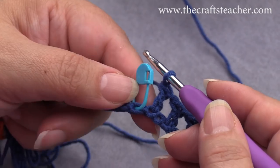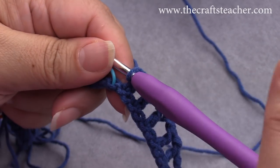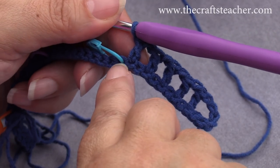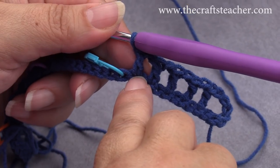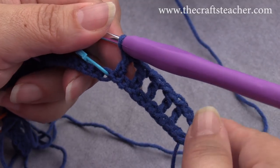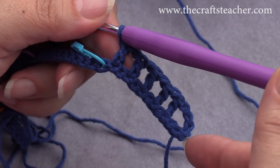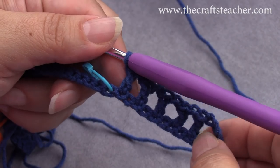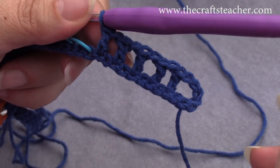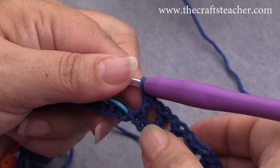Now you have come to your stitch marker, and these are the signs that tell you, okay, now you have to check. You have done this last double crochet in the stitch before the stitch marker, and that is correct. If you have come to the stitch marker, then you have done something wrong with counting and you have to redo that part again. But now we have come to the right place, so we have done 1, 2, 3, 4, 5 holes.